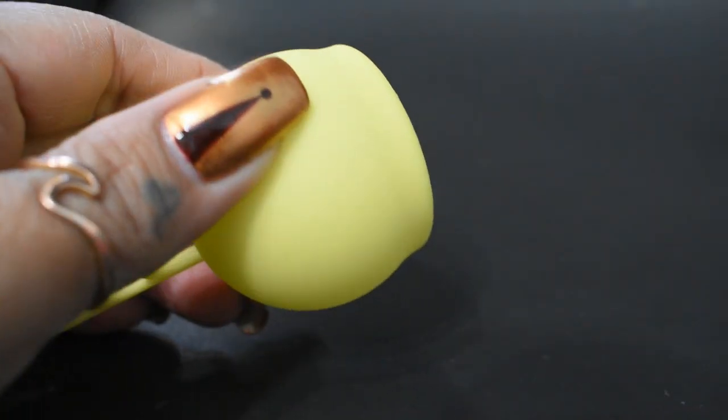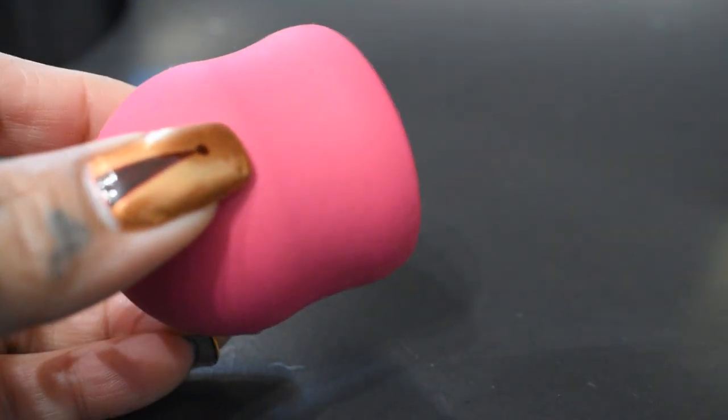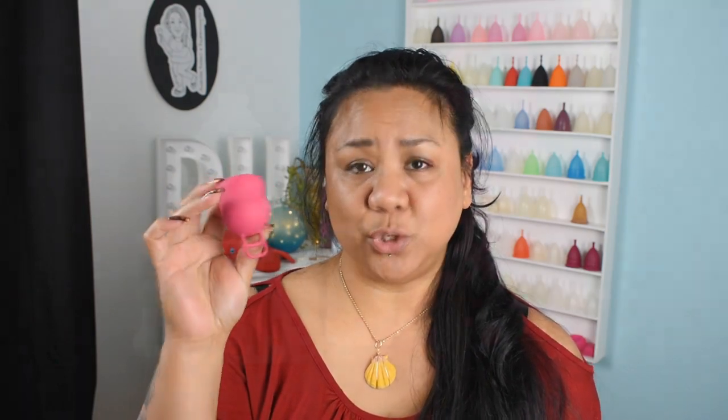Neither of the Marula cups have air holes in them, and for some of us that creates a very tight seal or suction. That happened to me with the original Marula, but with the XL, I think because of the length of it, I was able to reach the base easier to get that seal to release.